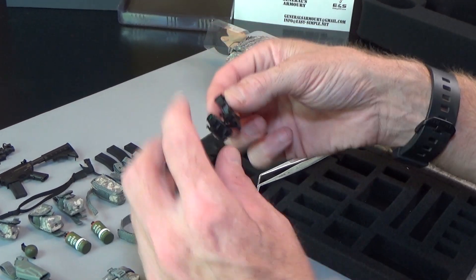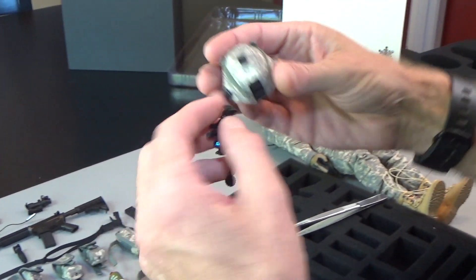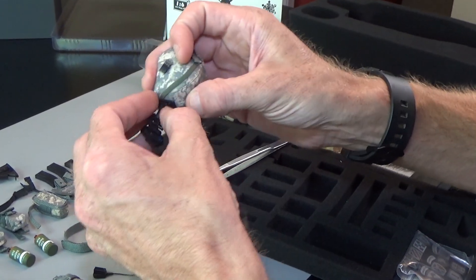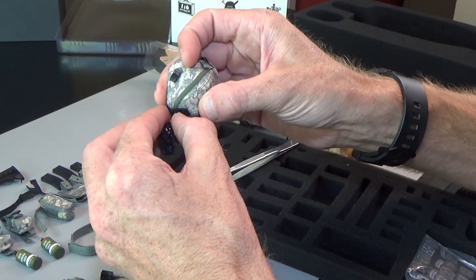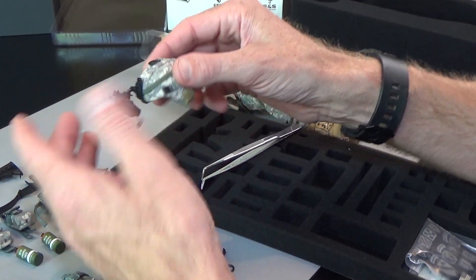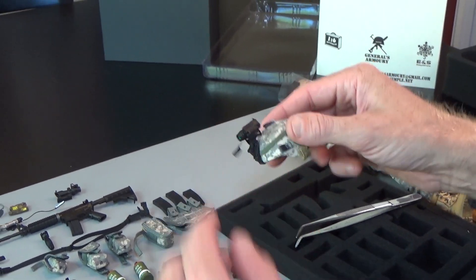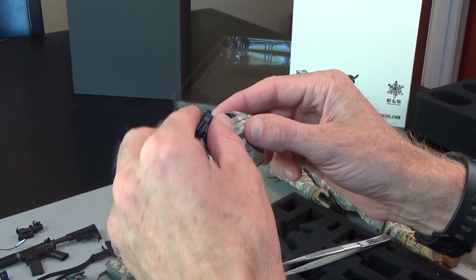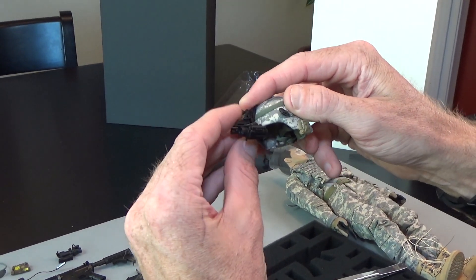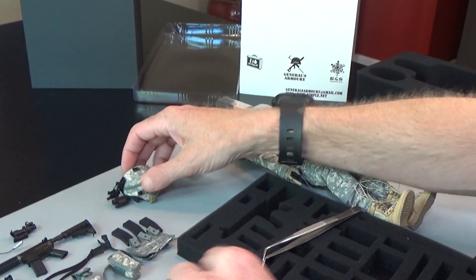Then NVG — check this out. This will go in the bottom right here and you just push down and pop it in. So just like the real thing, it sits like that. Put the lens cover on, pop it down to go dark. Great, great helmet — very well put together.